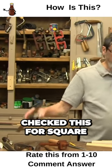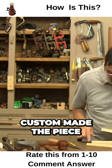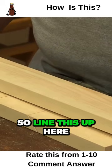What I have done is checked this for square so that my piece isn't slanting away — in other words, I custom made the piece. I've got a little bit of a shaving in there. So line this up here with your gauge line.